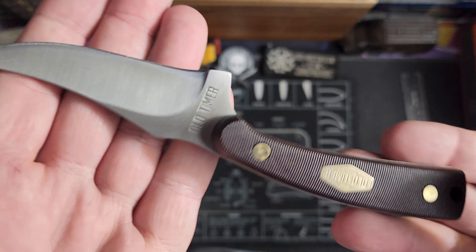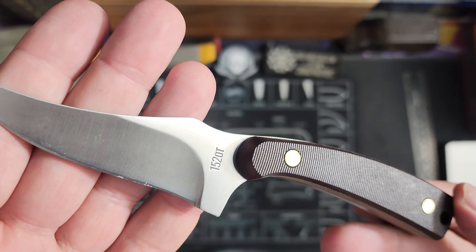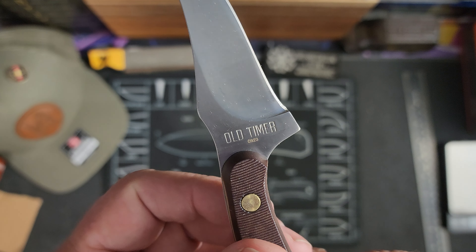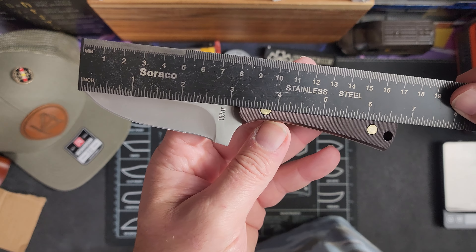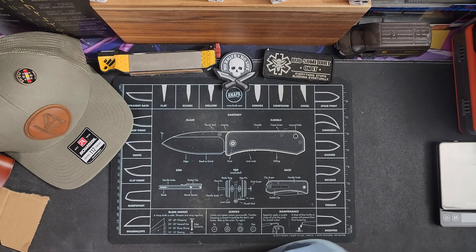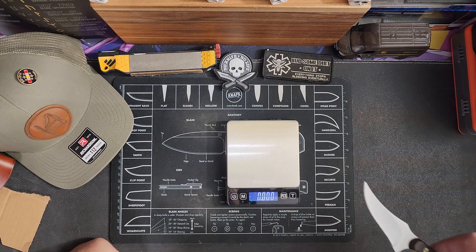Here's your blade — let's see if we can zoom in. I believe the model is 1520T. Let me show you the measurements: blade length of about two and three quarters inches, and an overall of about seven inches. I know I read these off the packaging, but I'd like for you to see it yourself.